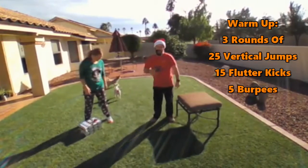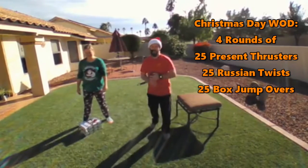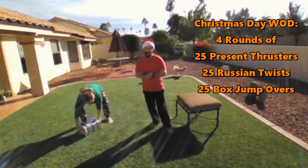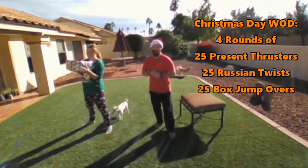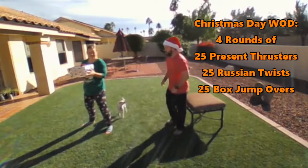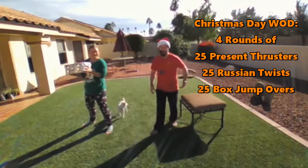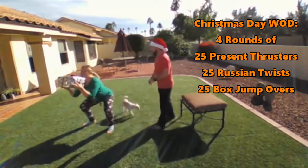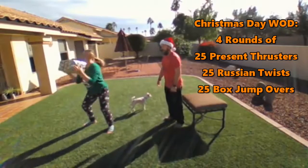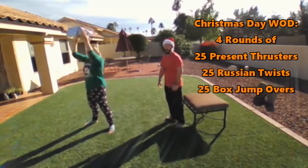Then we've got a great workout for you. It's going to be four rounds of 25 present thrusters, 25 Russian twists, and 25 box jump overs. For those present thrusters, grab a box — if it's still wrapped, that's okay, just make sure it's not breakable before you start going crazy with it. Go ahead and squat down with that present and reach overhead with it 25 times.